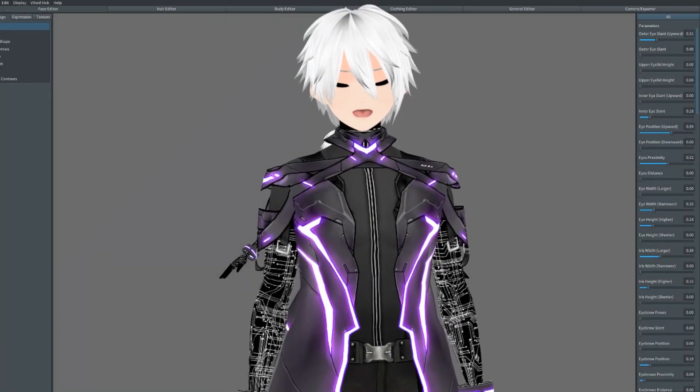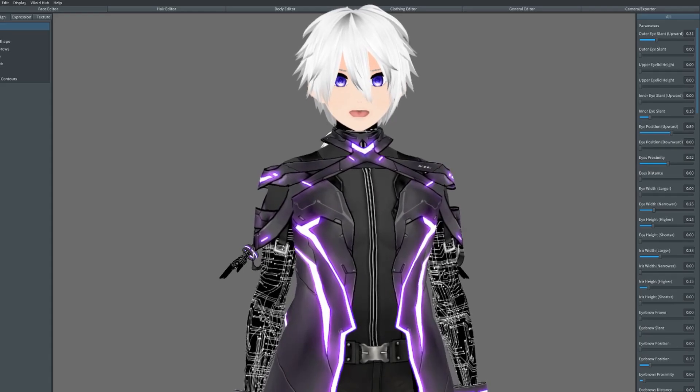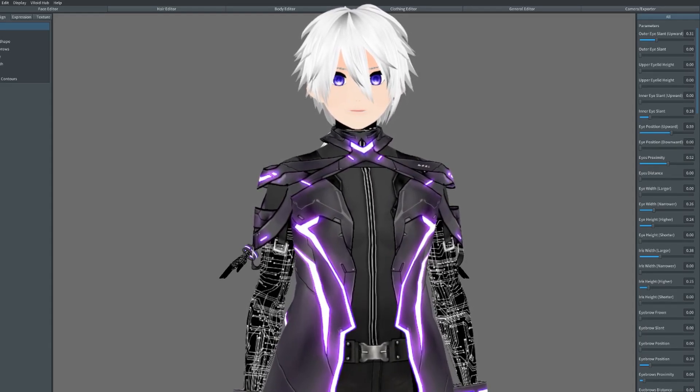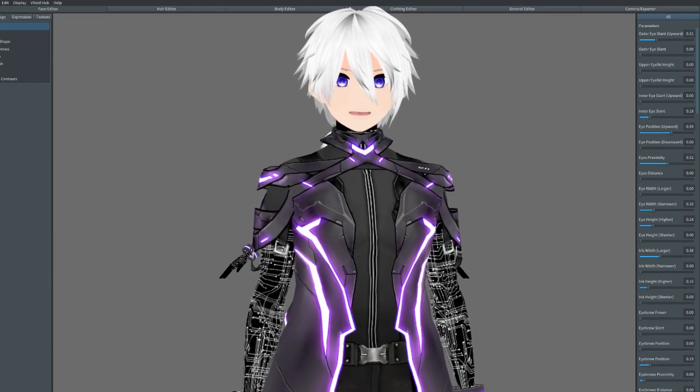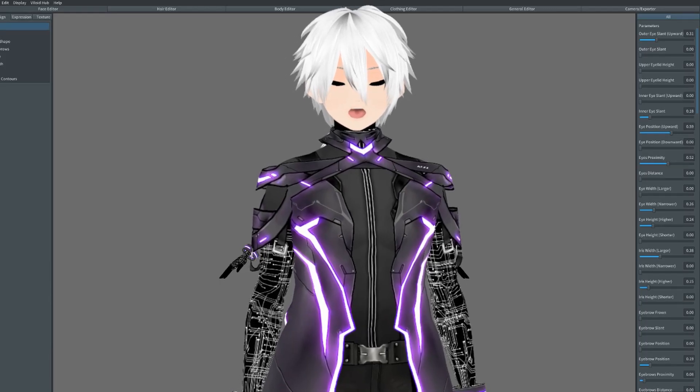Hey everyone, my name is Percival and welcome back to the virtual world. Today in our final part of the main features of VRoid, I'm going to be going over the general editor and the camera and export modules of VRoid. Since these modules are quite easy to use and both of them are quite short, I'll be combining them into one video. So let's get started.